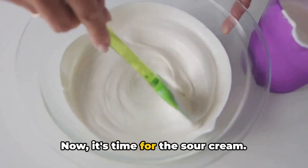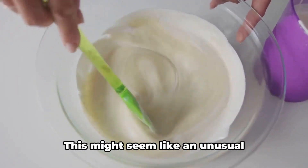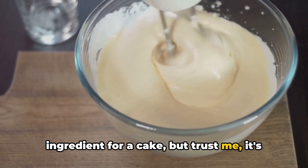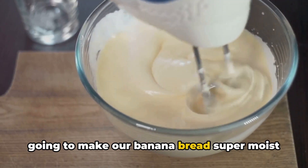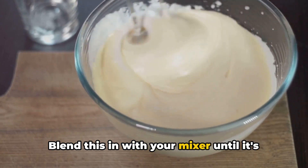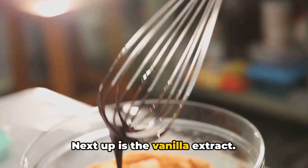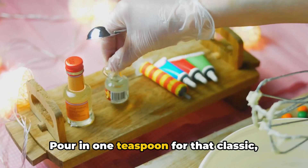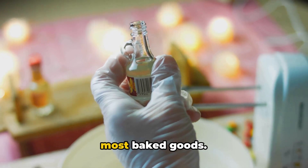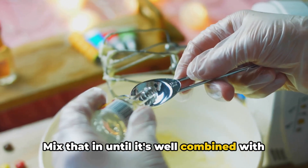Now it's time for the sour cream. Add in one full cup of full-fat sour cream — this might seem like an unusual ingredient for a cake, but it's going to make our banana bread super moist and give it a delicious tang. Blend until well combined. Next, pour in one teaspoon of vanilla extract for that classic sweet aroma and flavor that's a staple in most baked goods. Mix until well combined.